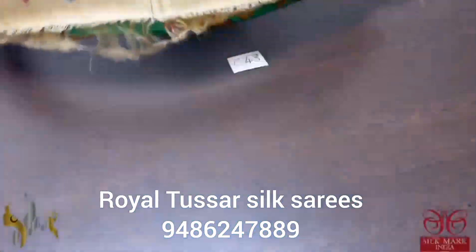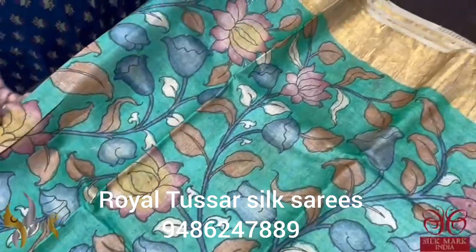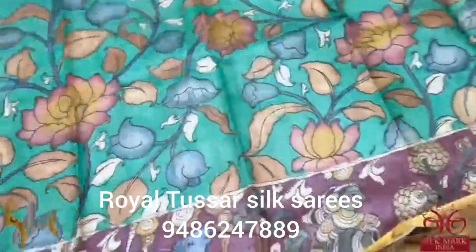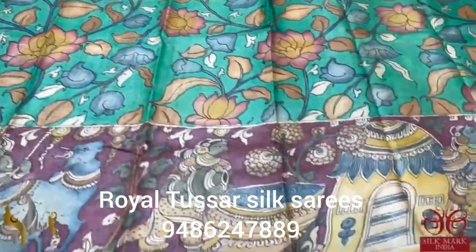A very different contrast color is given for the body. The top portion of the body is a floral pen kalam kari, the traditional pattern. On the lower half we have the village pattern elegantly described using painting. Completely the color is given in a contrast way.